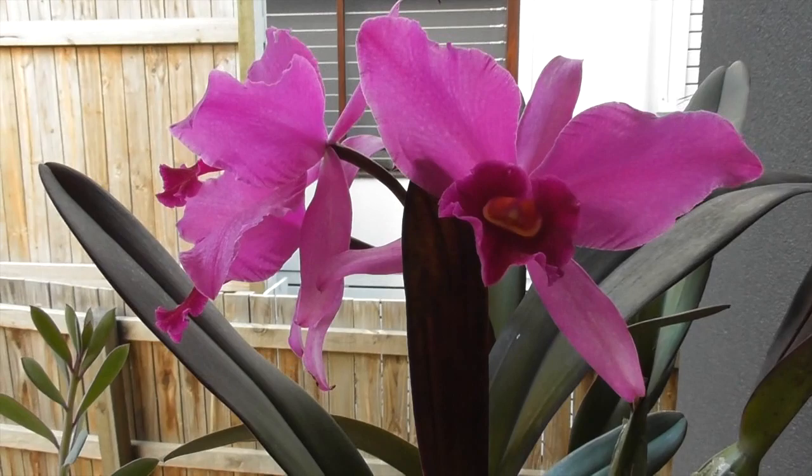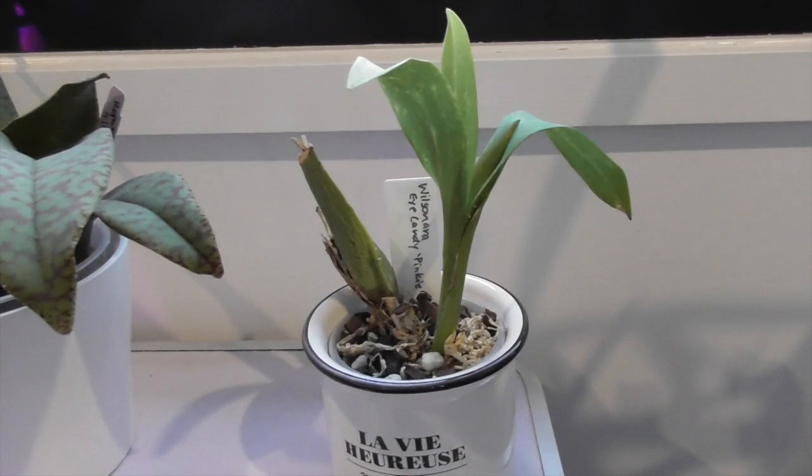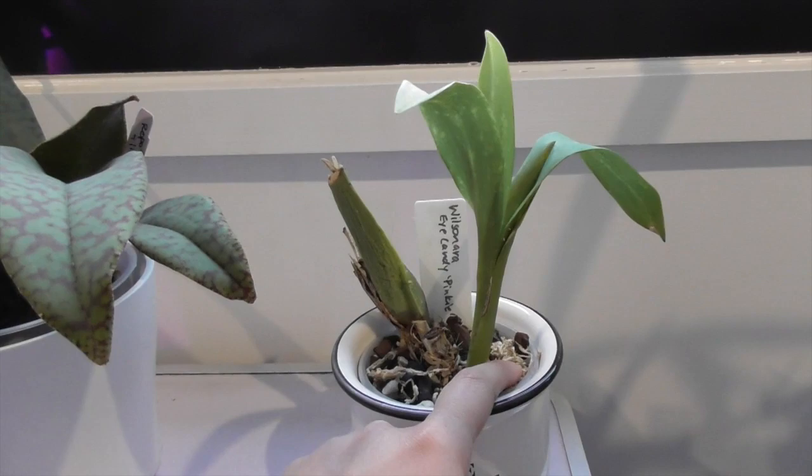About a month ago I made a repotting video, which I will put a link up to here. I repotted three Oncidiums and I thought it'd be nice for you guys to just see how they're going after the repotting. So there's good news and bad news. This was definitely by far the worst one.